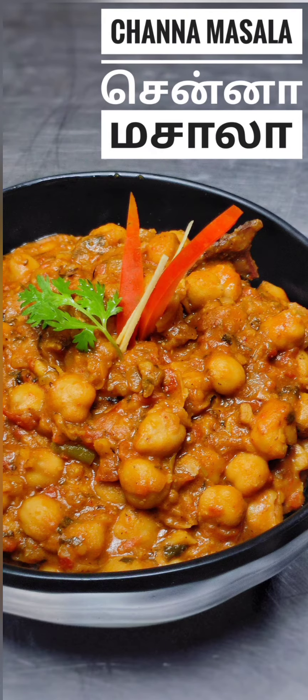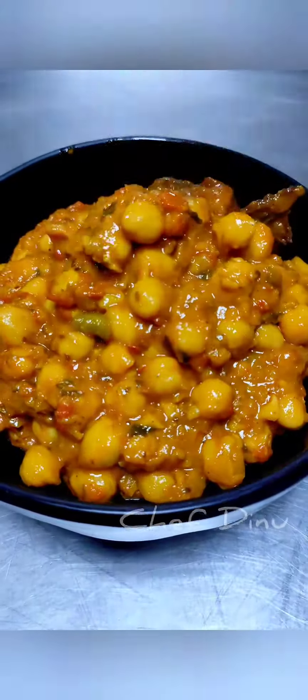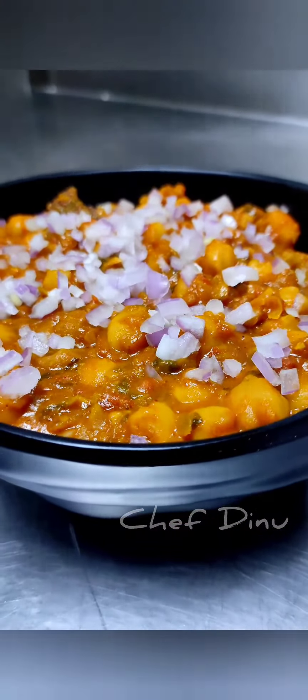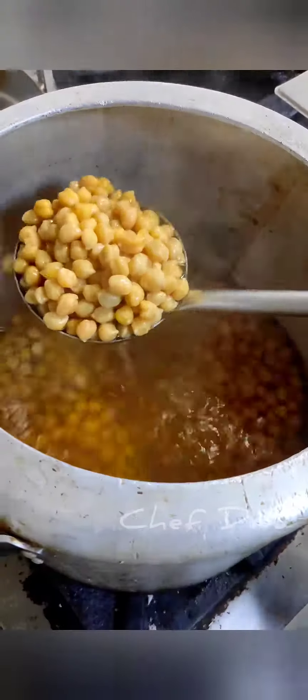Hello friends! The whole batter and chapati is super.